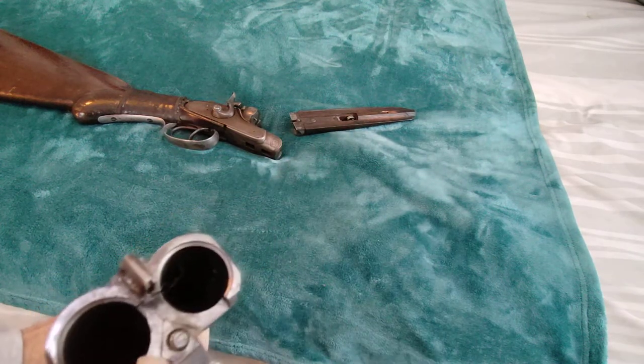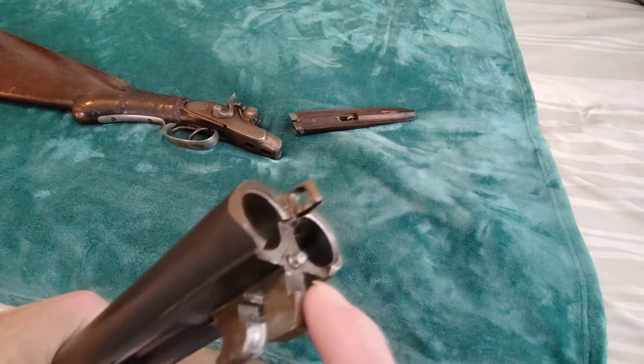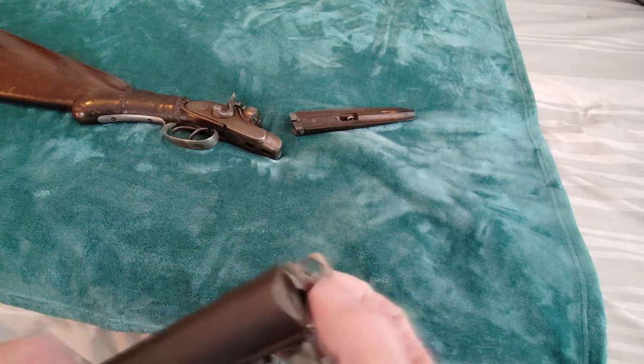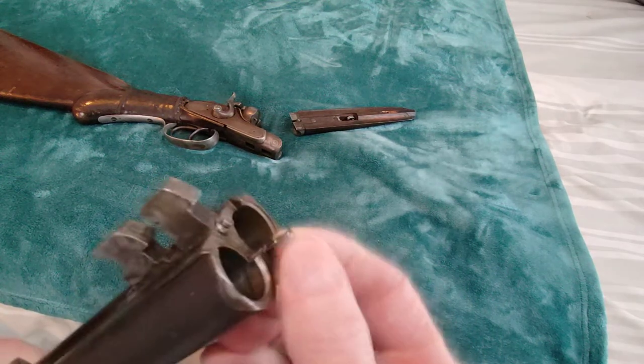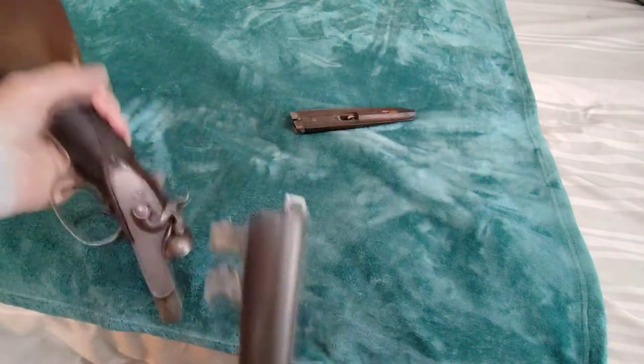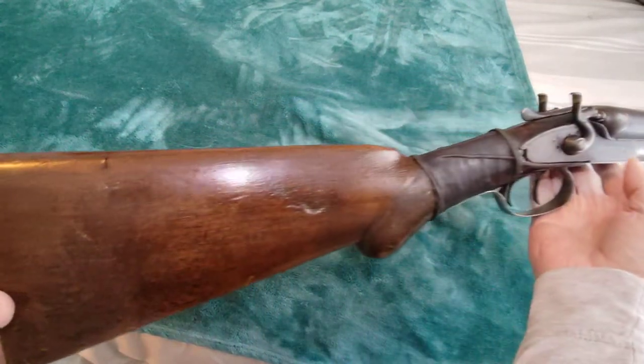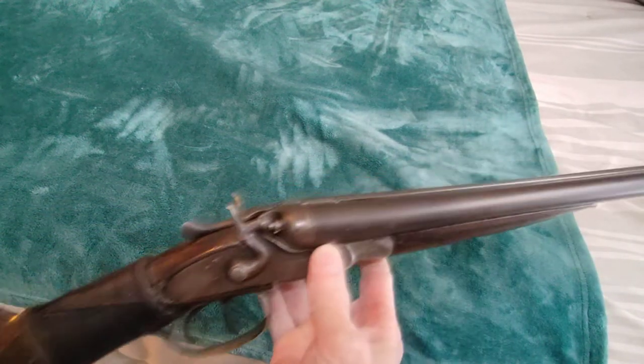It's missing the extractor right here — there's no extractor. I don't know if you can ever find one of them, and you can see it's busted from the pin. This is in pretty bad shape — the bolt mechanism, the catch. But again it's just interesting. I would have loved to have known the history about this and who owned it. You snap it right up like that and then put your forearm in and snap it in. I just love it — you can't shoot it, but I wish I could. It would be interesting to see how this thing would shoot if it was in really good shape.